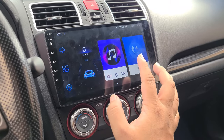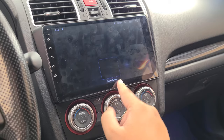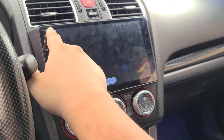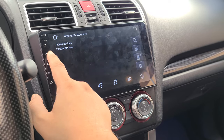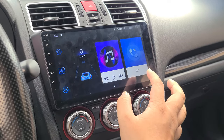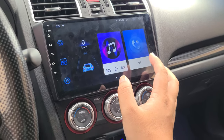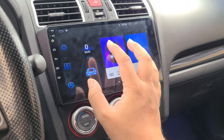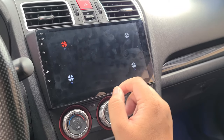What happened was I was cleaning the screen and the touchscreen stopped working. I was pushing everything and nothing was working. I was wiping down and I guess it triggered one of the touchscreen sensitivity settings.